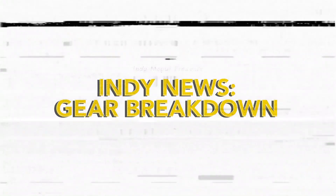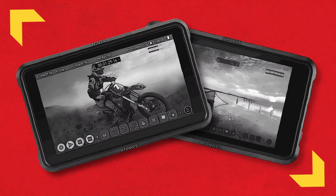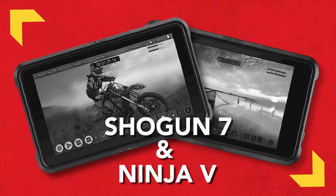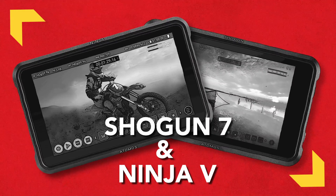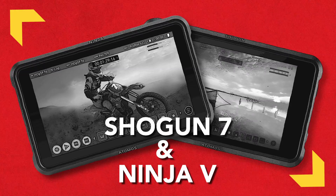This week on Indie News, I try out two monitor/recorders from Atomos: the 7-inch Shogun 7 and the 5-inch Ninja 5. Why is the Ninja half the price, and why would you ever need a dedicated recording monitor hooked up to your camera?